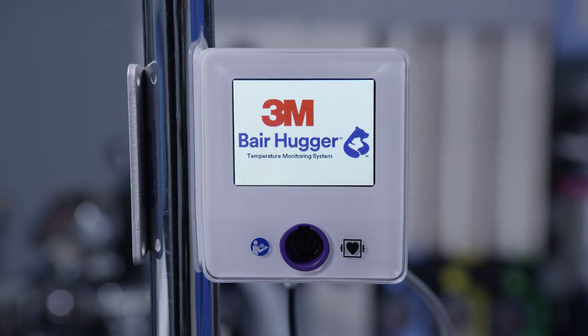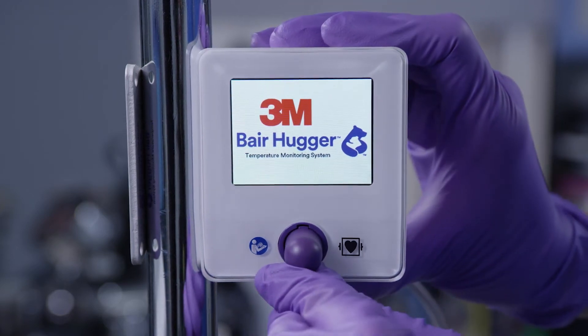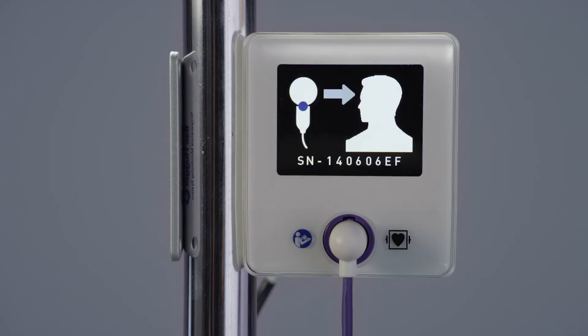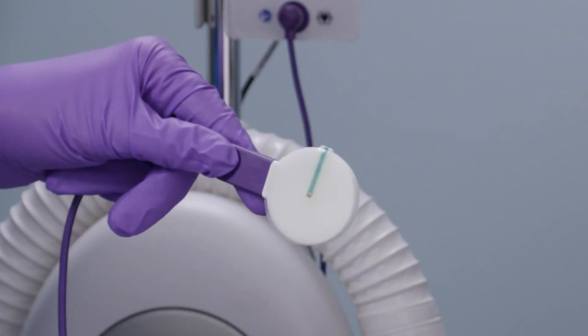You will see the control unit screen illuminate to the standby screen. Connect the sensor cable to the front of the control unit. Use an alcohol wipe to clean and disinfect the patient's forehead above the orbital ridge, and allow the forehead to completely dry. Connect the sensor to the sensor cable connector and ensure the sensor tab is fully inserted. The display on the control unit will change to the ready screen once it confirms the sensor connection. Remove the backing liner from the sensor to expose the adhesive. Do not bend the sensor when removing the backing liner.